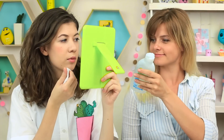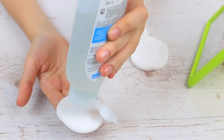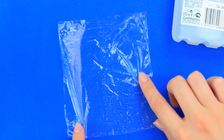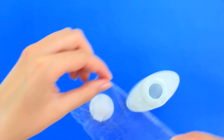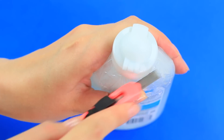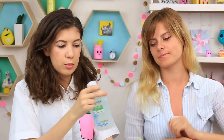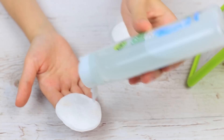Let's work on her makeup remover. We'll keep the bottle full, but she won't squeeze a drop. We'll need plastic wrap — tear off a bit and remove the top. Cover the bottle with the wrap and put on the top. Carefully cut off the excess to hide the wrap. It's a challenge to use this makeup remover now — it'll take her some time to understand she's been pranked.